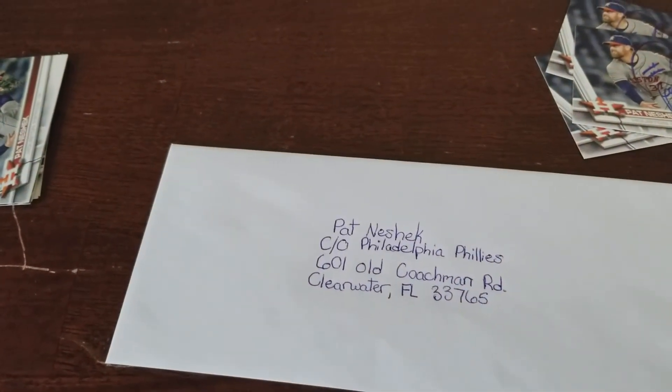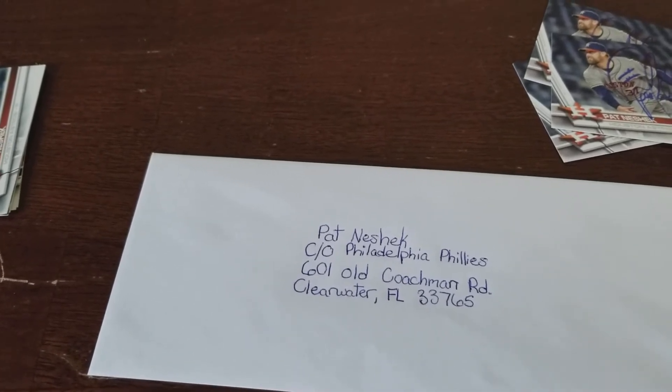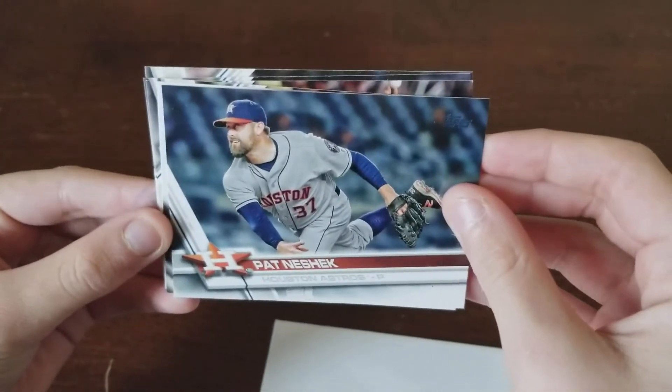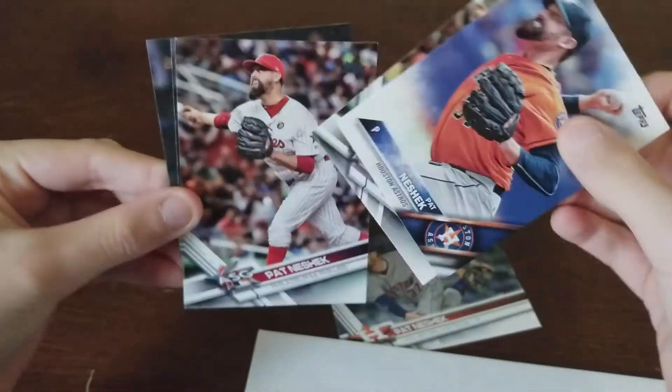You need to send him a self-addressed stamped envelope for him to return your cards. Here are all the cards I'm going to send him to get signed — some different cards I haven't gotten signed yet.